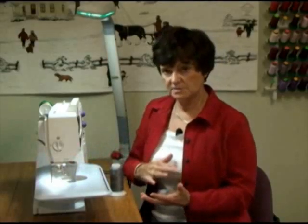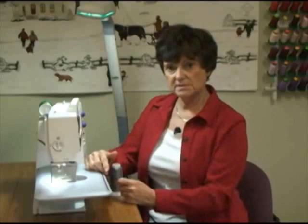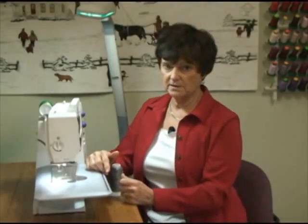When you get ready to start thread painting, quilting, or whatever you're going to do, you're going to bring your bobbin thread to the top of your fabric and you're going to be ready to go.